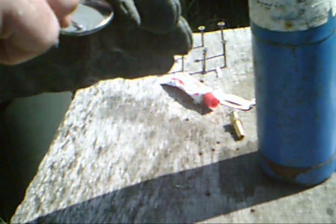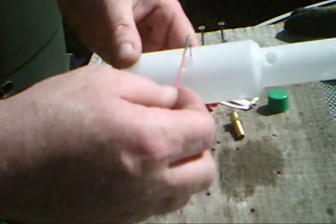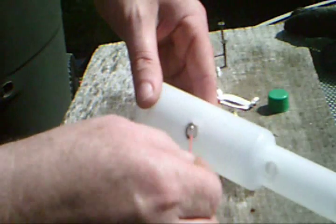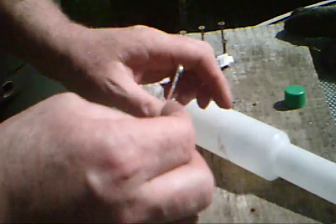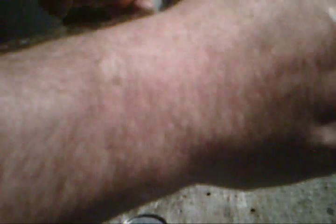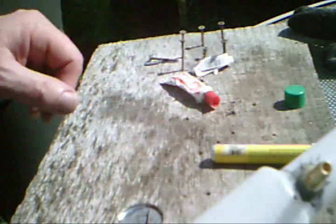Make sure we get some on the inside as best as possible. Now we just have to wait for that to set, and we'll even give it a little dab of some white paint so it looks good when we're done, and get some of this excess cleaned up.